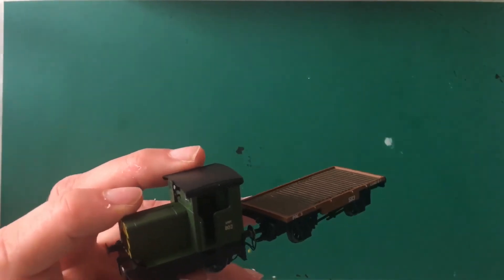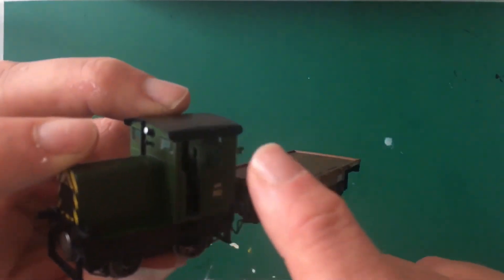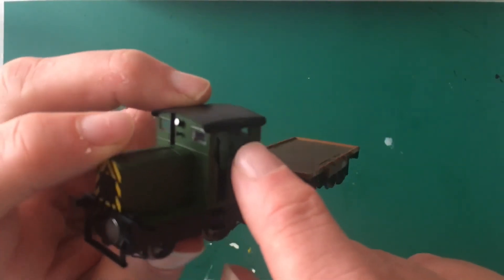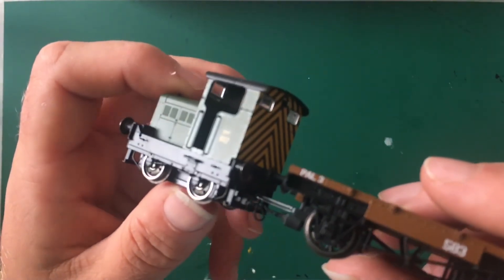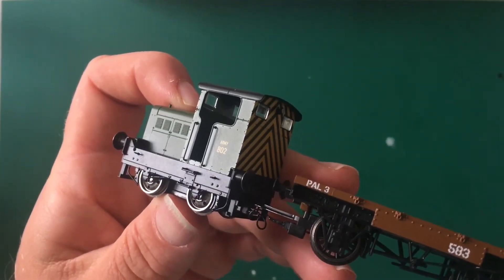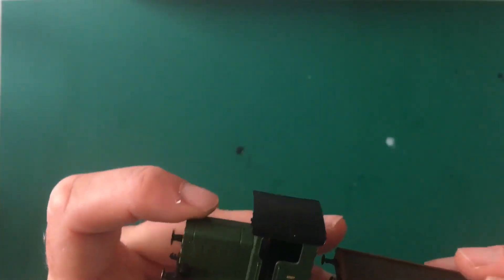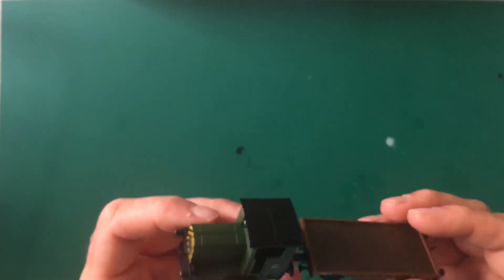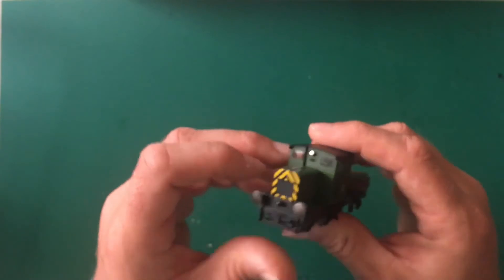The only downside — the only thing I'll be finicky about — is the windows. It's just one long glazing strip inside. That is the only thing that I think lets it down a little bit with its detail. They could have been separate pieces — they could easily have been separate pieces — and it would just have taken a little bit of extra time. But absolutely lovely overall.